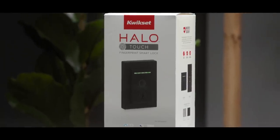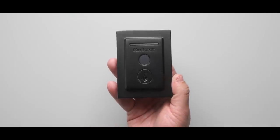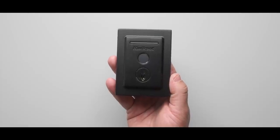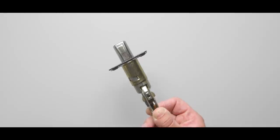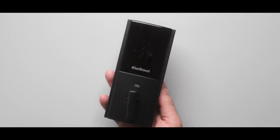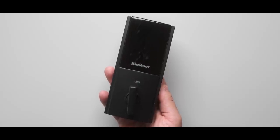The lock itself comes with three main parts. You have the outer portion, which goes on the outside of your door — this is where you have the fingerprint sensor you'll mainly use to unlock the door, but there's also a regular keyhole here. On the inside you have the actual deadbolt, which is just a standard deadbolt. And then the inside is where all the smarts are: that's where the batteries are held, that's where the turn knob is so you can lock it manually, and all of that is inside so it can't be accessed from the outside.